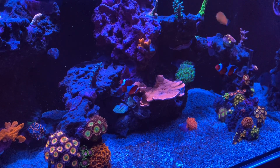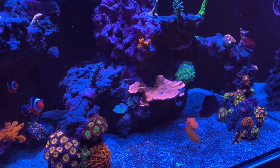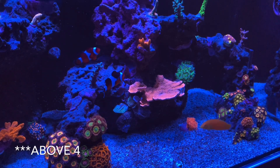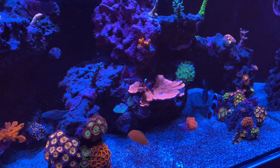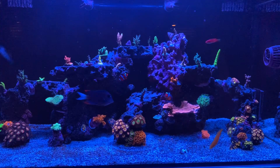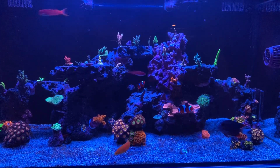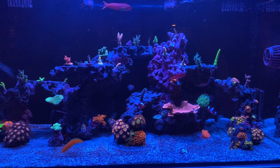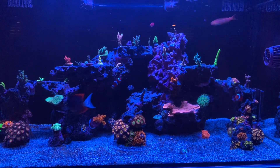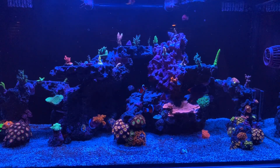One other thing I did over the last couple of weeks was test all of my parameters. I tested nitrate and phosphate — for once my nitrate was above one, sitting around four, which I think is fine. The phosphates were around 0.1, maybe a little lower, which looks like a good range for the tank. Alkalinity is running around 8.3, calcium was around 470 — a little high — and magnesium was around 1300. So I actually tested all my parameters for once and everything seems to be right in line.